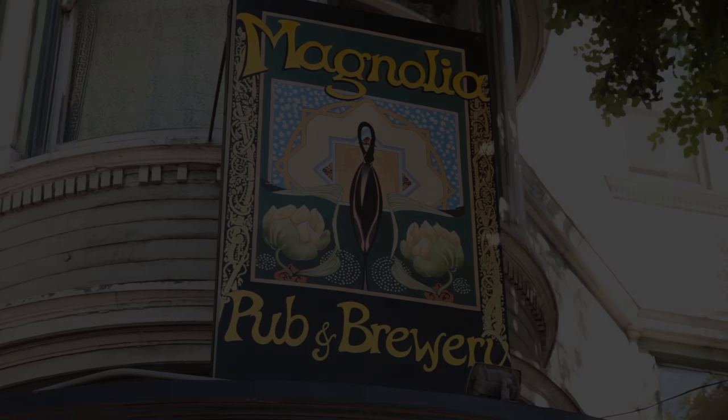Hi, I'm Dave McLean, brewmaster and founder of Magnolia Brewery in San Francisco's Haight-Ashbury District. I'm here today with Pottery Barn to talk about choosing great beer for entertaining outdoors.